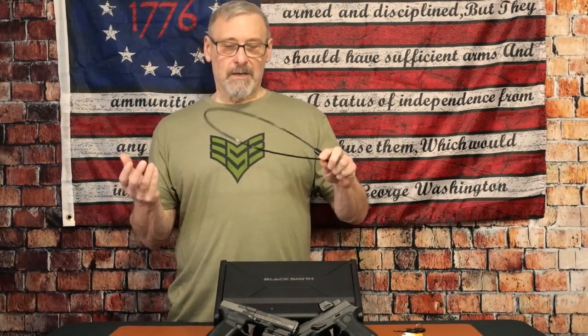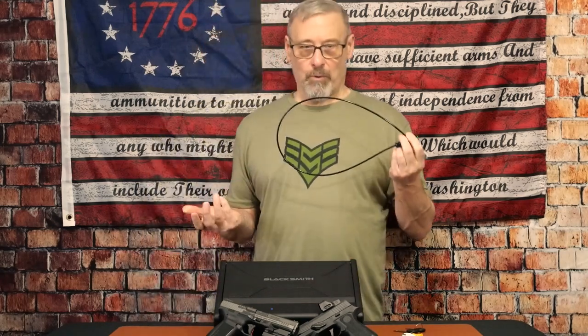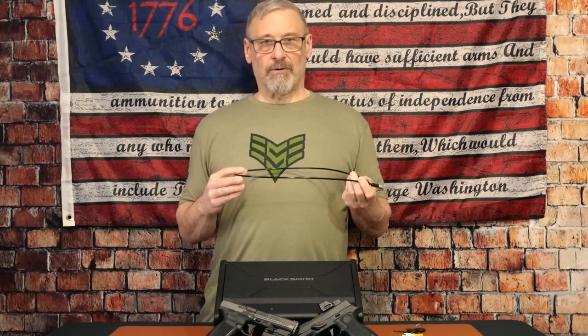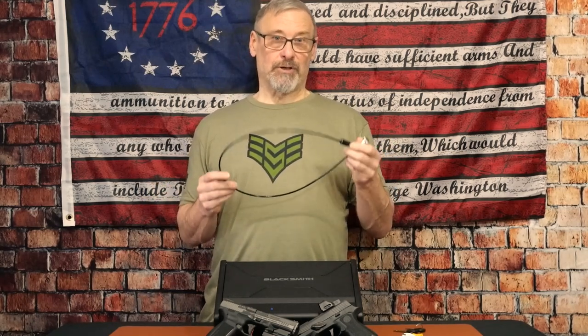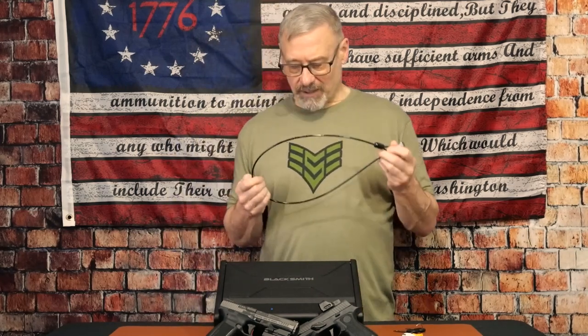Looking at the security cable, there were no specs on it, but it looks like your standard cable you'd get with a Hornady basic travel safe for your car. I'm thinking this is about 1,500 pound PSI pressure, so it's cutting it — but it is nice.